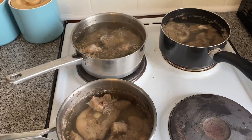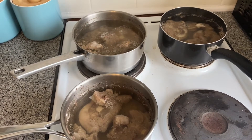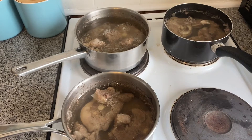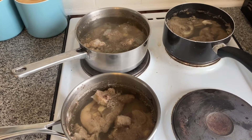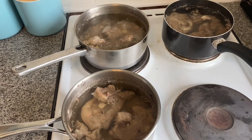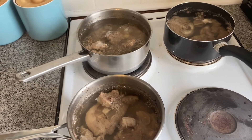Now I'm going to remove the lamb and all the bones and set the lamb aside to cool down, cover it, and when it's gone cold I will put it in the fridge. Then I'm going to leave the liquid to cool and once it's gone cold it'll go into the fridge for a couple of hours, or overnight ideally.